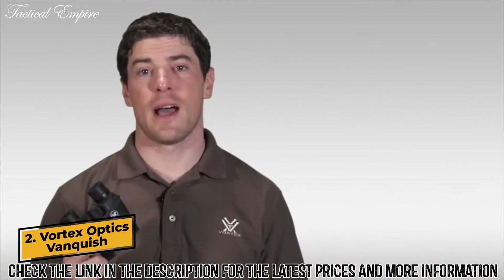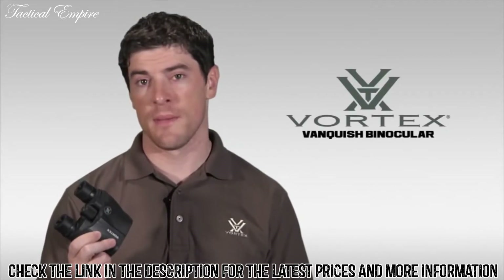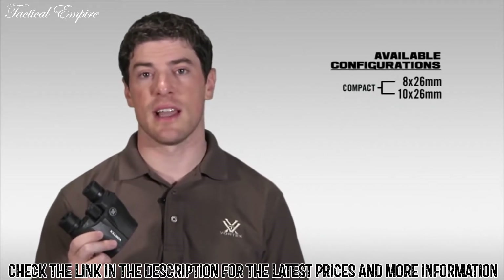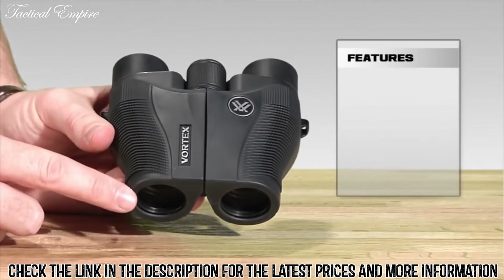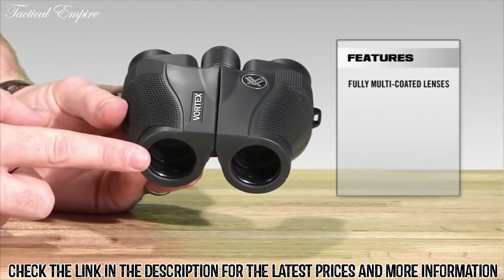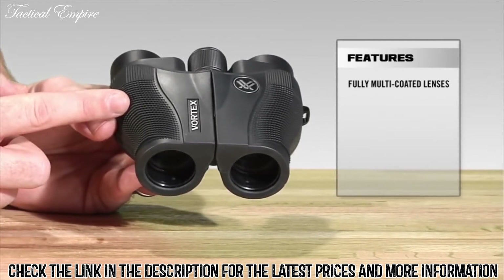This is Joe with Vortex Optics, and today we're here to talk about one of our smallest and lightest weight binoculars, the Vortex Vanquish. The Vanquish comes in a 10x26 and an 8x26 size. Starting at the front of the Vanquish, we've got fully multi-coated lenses, which increases light transmission and resolution through the binocular, giving you those clear, crisp images that you want.